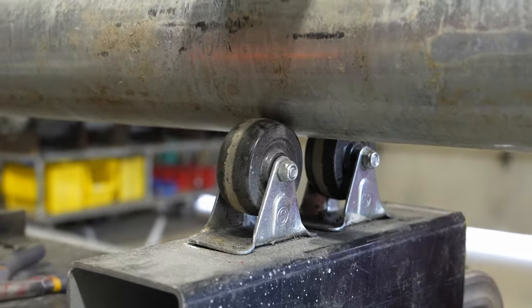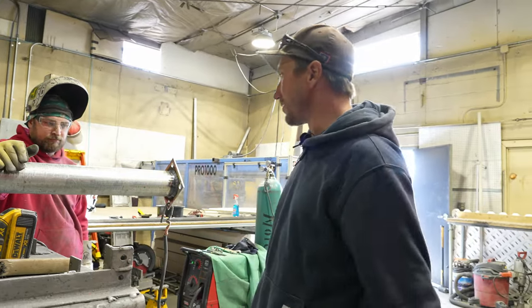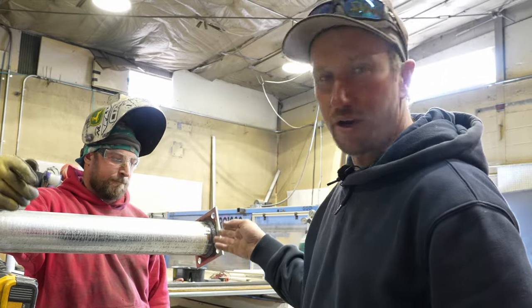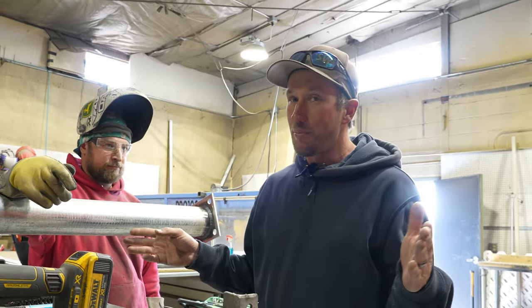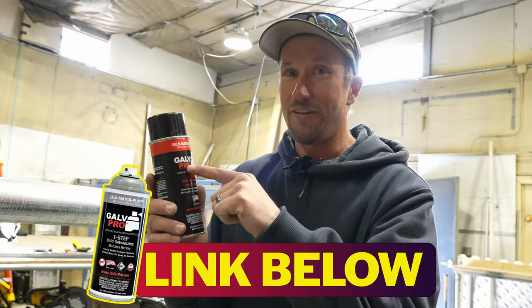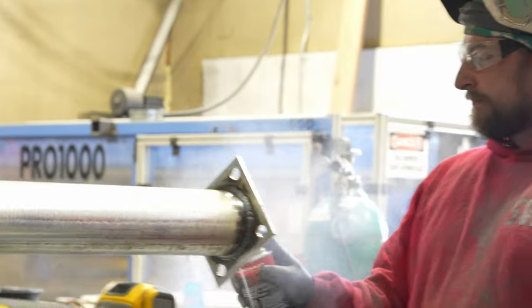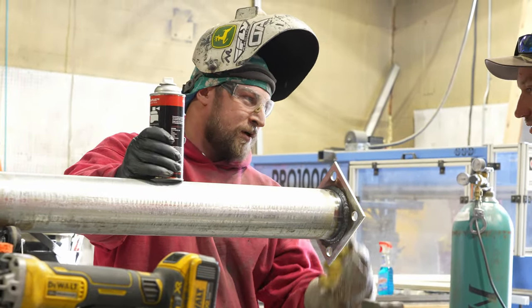That weld looks beautiful and the positioner only cost about $16 in casters — an amazing way to stay efficient and get a high-quality weld. You can use a wire brush or wire wheel to go back through, take off any burnt galv, and prep the weld for paint. They're going to use Galv Pro cold galvanizing paint — because it's for the pros. He paints the bottom first since the galv gets burnt off there, re-galvanizing the bottom so you don't get rust.